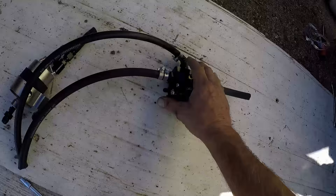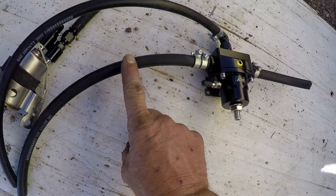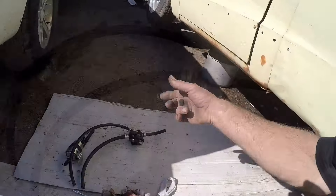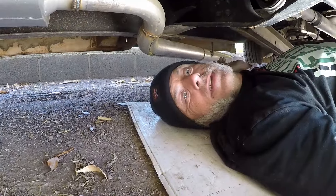Here's our new regulator. This is fuel out to the motor, this is fuel in from the pump, and this is the return. Let's set this back in the truck — I'm going to hook the engine side up first, then I need to cut this line and this one to length.